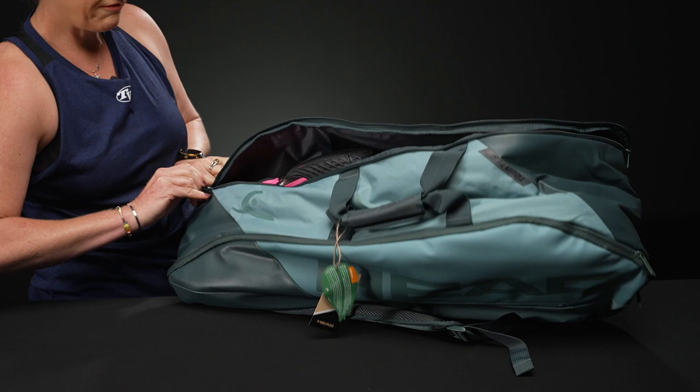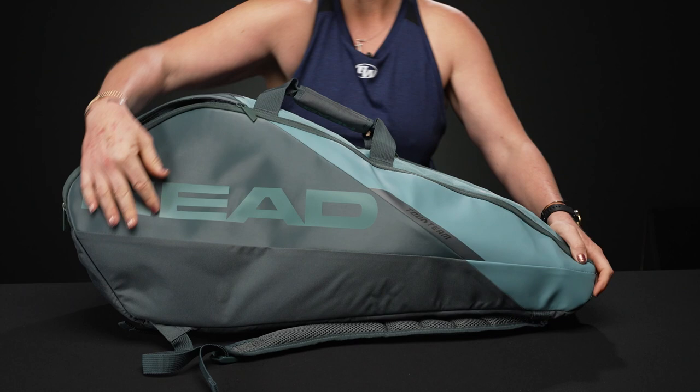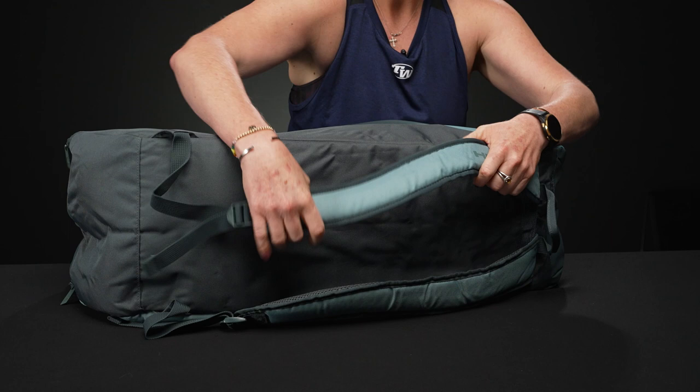I'm going to flip this bag over — there are no accessory pockets on this side, just some nice styling. Similar to that Pro bag, on the bottom is where we're going to find the carrying system.